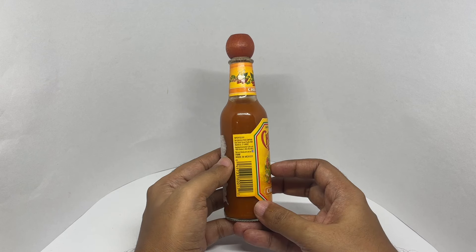This is made in Mexico. It costs around 620 rupees, or about 7 dollars or so.